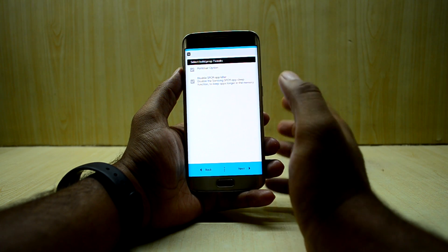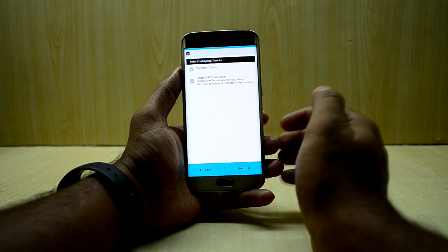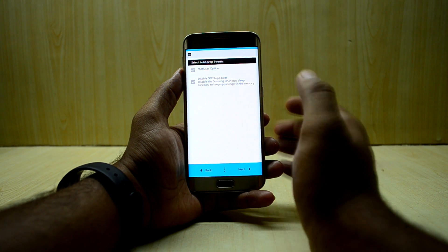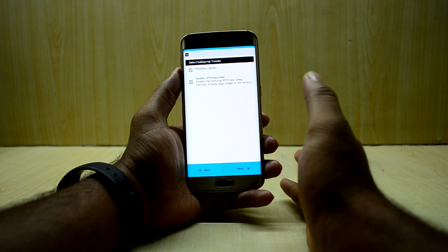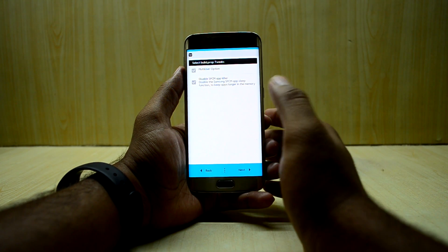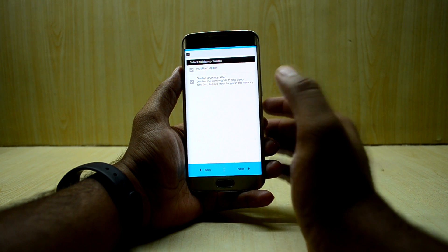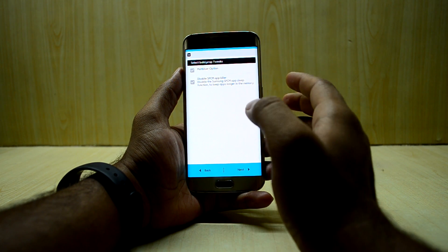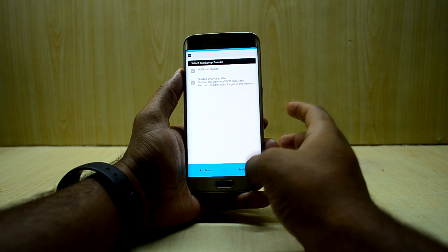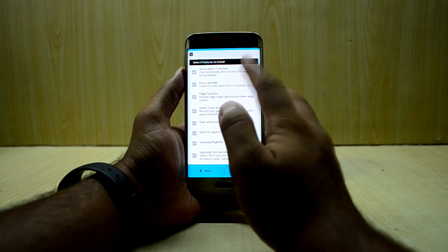You have two options here: the multi-user option, which I don't use, and an option to disable the SPCM app killer. The SPCM app killer closes applications running in the background. Disabling it makes multitasking easier, but I would not choose this because I'd like to keep my memory free.